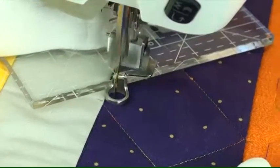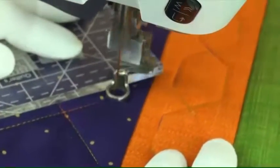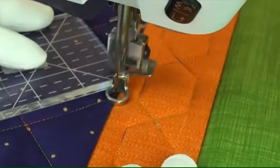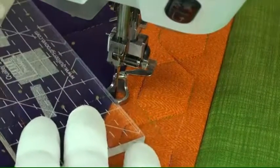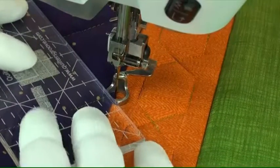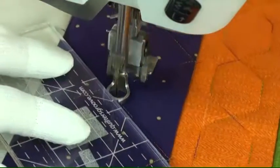After stitching the one zigzag line we go back and stitch the other one. You'll notice I'm using machine gear gloves — that gives me a better grip on the quilt and the ruler. The ruler has what is called grip tape and that helps keep it from sliding.